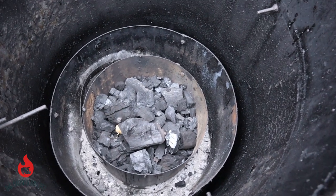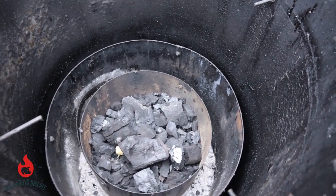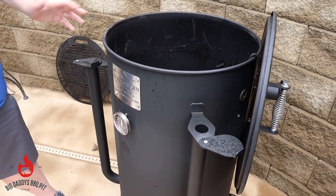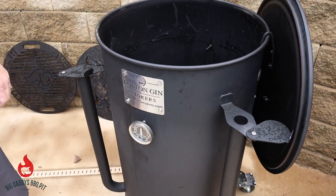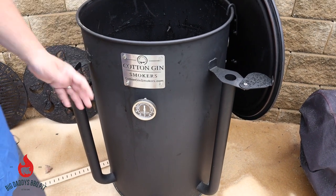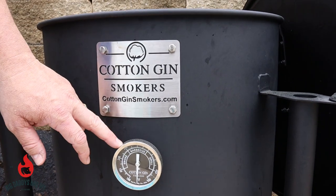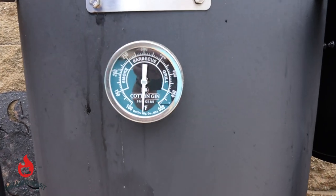The good thing about this is it's a 16-gauge drum. On the powder coat for the black model, it can withstand up to 1,200 degrees. The other colors are rated at about 600 degrees standard. It comes with a nice grill plate, and Matt and his guys up there in Michigan do a great job building these smokers. There's a custom gauge on there that's really very accurate.